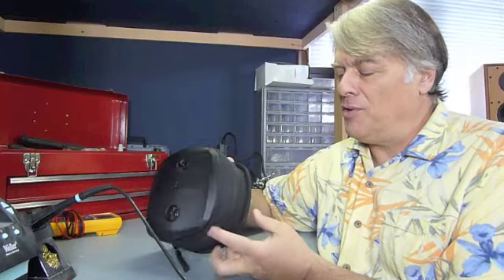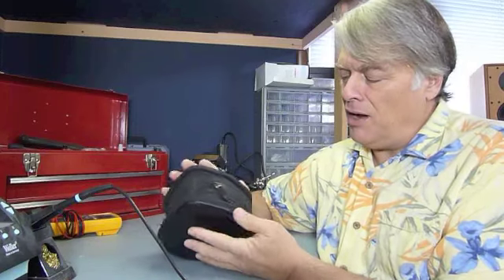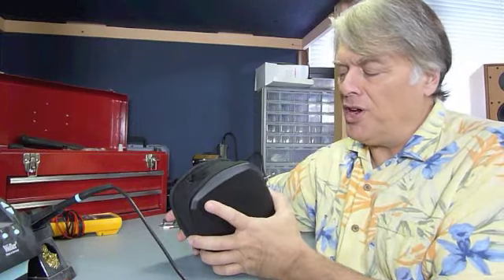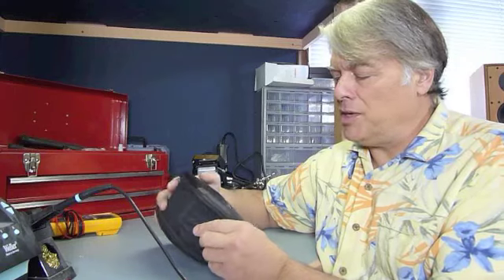They come with this nice traveling case. It's got a hard, firm top and bottom and then fabric in between. It's kind of unusual but it works pretty well.